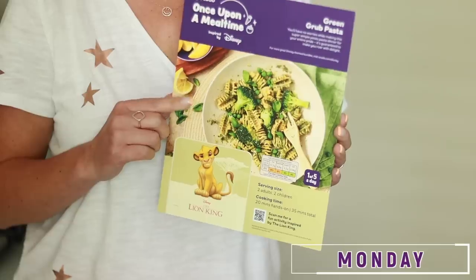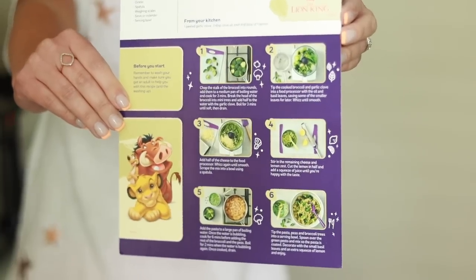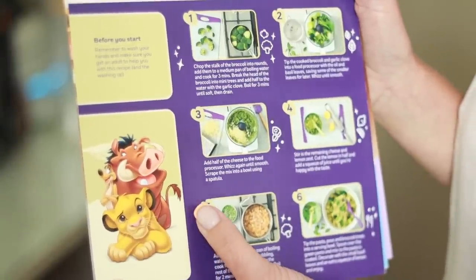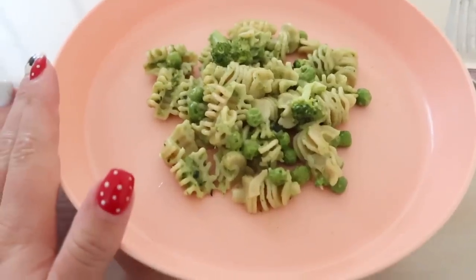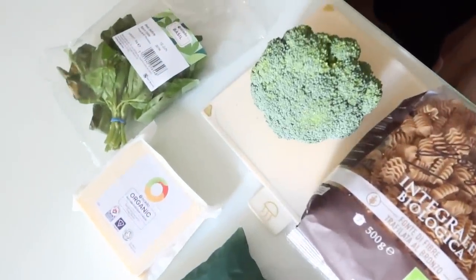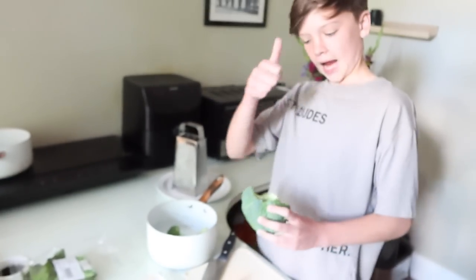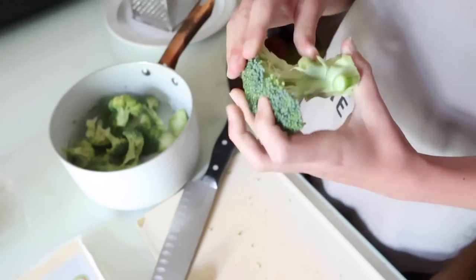So this is the recipe card for the Lion King green grub pasta. I really liked how easy this one was to make. It only took about 20 minutes and it's just five ingredients, with six simple steps on the back of the recipe card. Even my older children could actually follow the instructions. It was really tasty — it reminded me of like a pesto pasta type recipe. It's vegetarian as well, with three different veg in there.